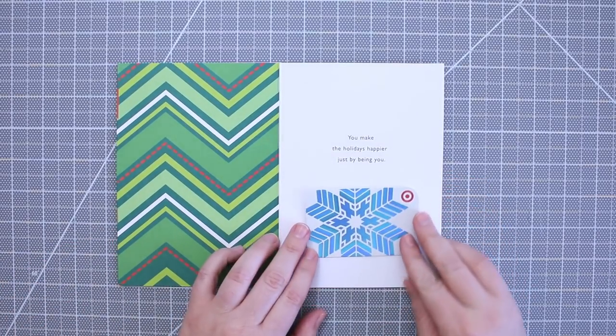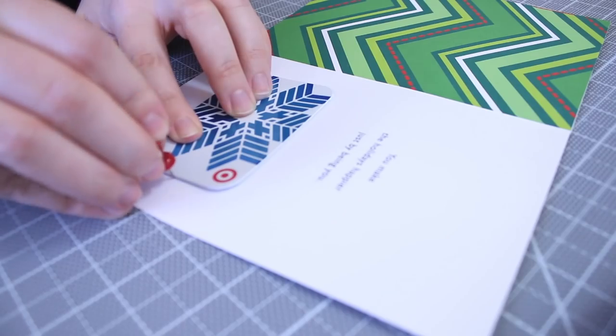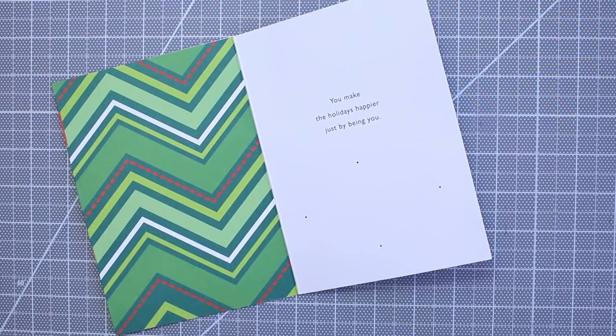Place your gift card where you want it to be held and make holes on each side of the gift card. Now weave your thread through those holes like this.